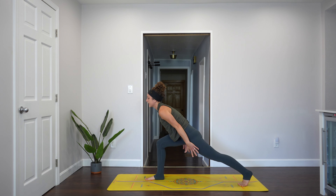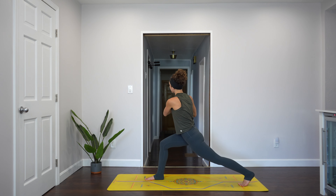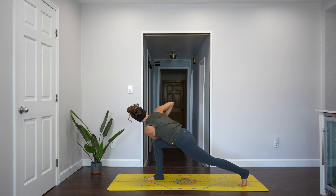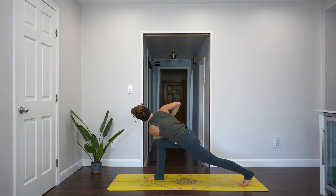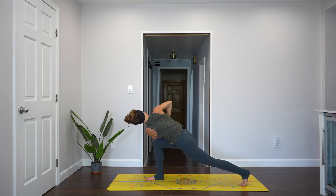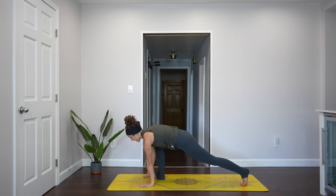Rise up to high lunge here. Inhale. Exhale, hands to your heart. Inhale. Exhale, twist to your right — hook your elbow over your knee and lean forward. If for any reason that's not good for your body, you can stay upright or even open your arms. If you're hooking your elbow, press the elbow into the knee, press the hands together and spin around your spine. Take one more breath here. Come back to center, reach the arms to the sky. Inhale. Exhale, hands down to the ground. Step back into plank.